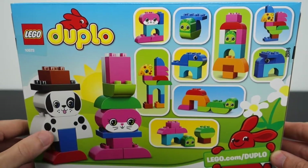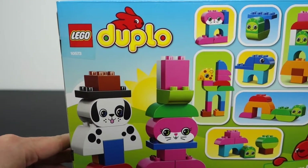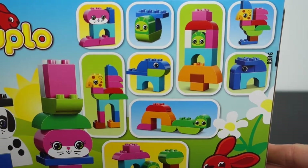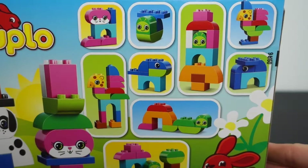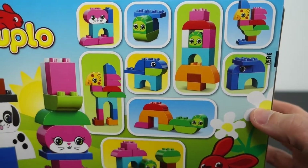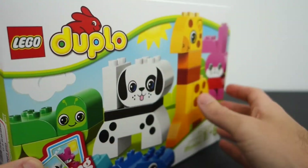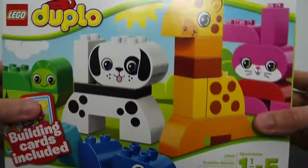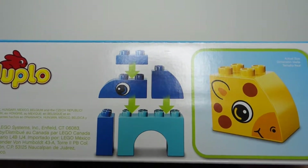On the back, the animals you can dress them up in clothes, which is always fun, and the bunny has a crazy hat. Look at all these little builds that you can make out of this. I'm probably going to end up saving this box, or at least saving the back of this, because I like to build the stuff that's inside here. Any manuals that come with this he usually ends up destroying.